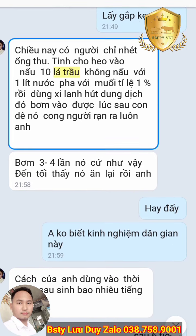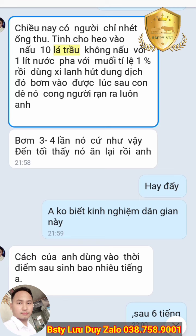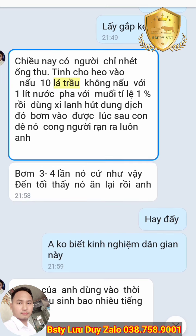Cách này là dùng 10 lá trầu không, pha với muối 1% và 1 lít nước, rồi hút cái dung dịch đó bơm vào tử cung qua ống thụ tinh luồn vào. Thì sau một chút là đã đẩy nhau thai ra rồi. Bạn này đã thực tế làm rồi. Lúc trước mình chỉ bạn theo phương pháp kỹ thuật ngoại khoa nhưng bạn làm không được. Sau đó có người chỉ cho bạn mẹo dân gian này và bạn đã làm, nhau ra rất nhanh. Đó là một cách rất hay.